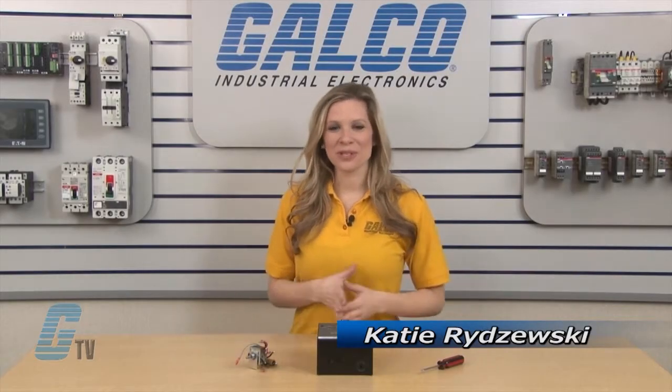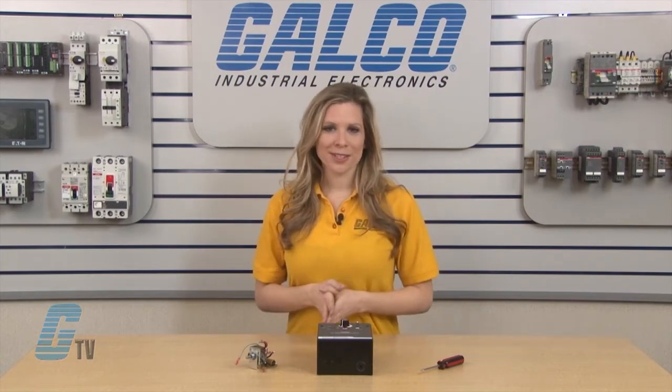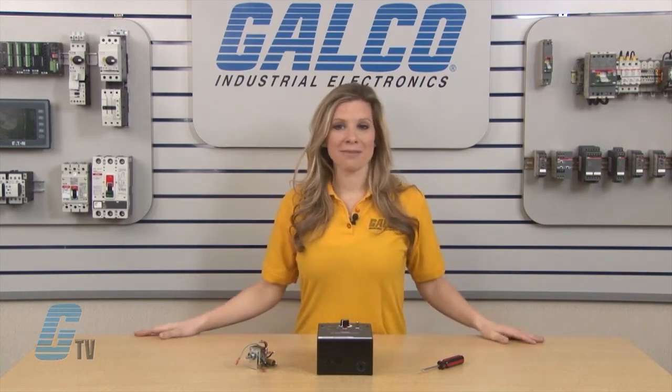Welcome to G-TV! Today I will be showing you how to install a forward brake reverse switch onto KB Electronics KBMD Multi Drive.